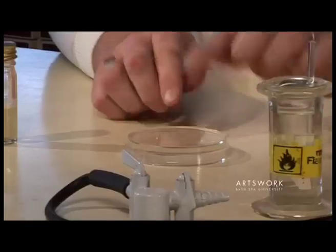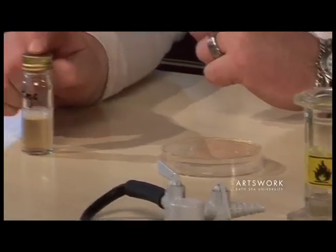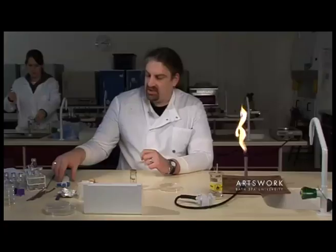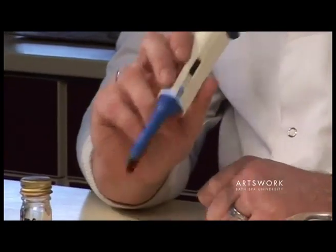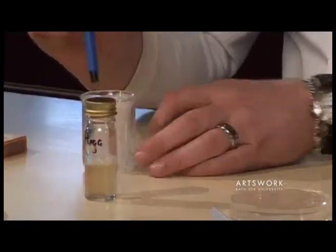To do this we need to inoculate the surface of the agar plate with half a mil of our culture. We have our pipette set up at 500 microlitres, which is half a mil. So I'm going to transfer half a mil of our culture onto the surface of the agar plate.